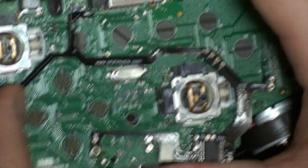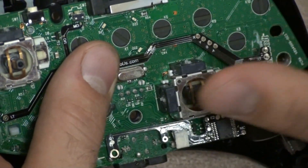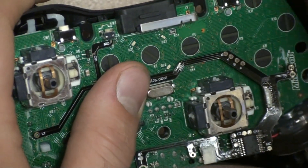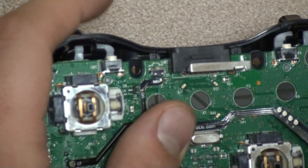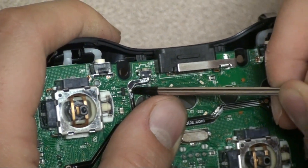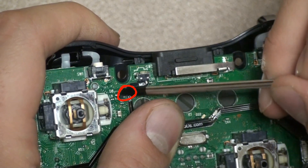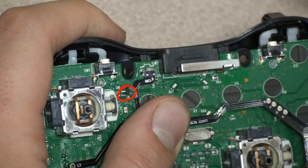Now this is the difference between a Matrix controller and a CG controller — it's the sync area. Since this controller has this little black box right here, you are going to install it by soldering from this little point on the intensifier to the top of the little black box — the top pin right there.